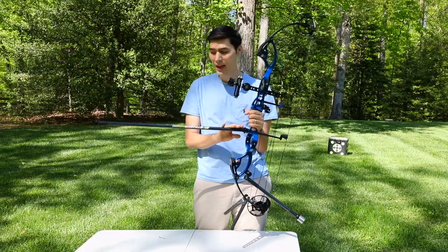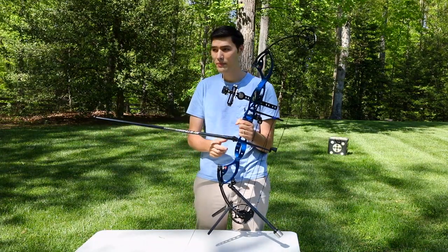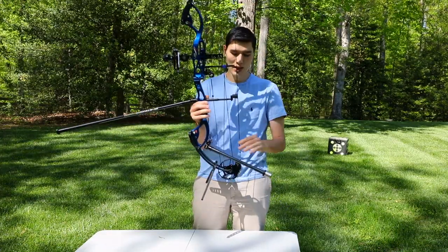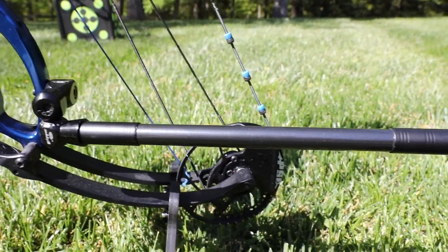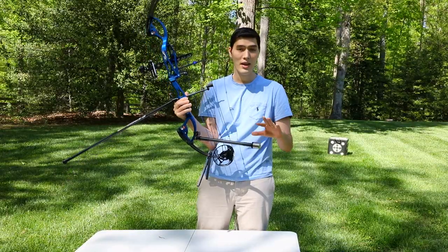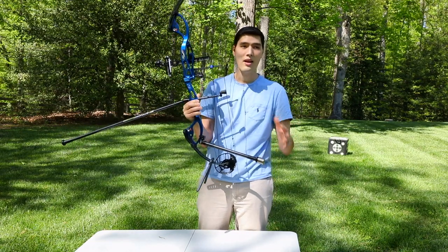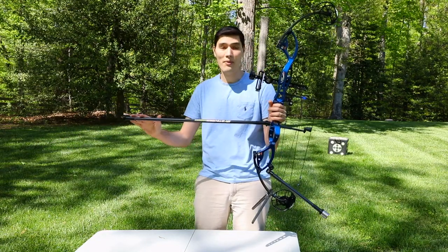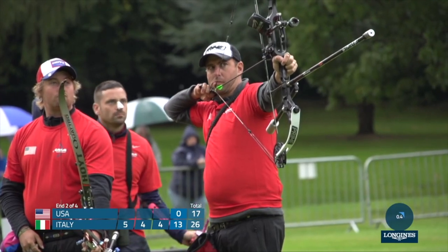Here we have an accessory that gets probably the most questions — it's the stabilizer. This bow has a front stabilizer and a rear stabilizer, and you'll notice that on the end of both stabilizers there are weights. Each archer will customize their weights based on their own shot to get the bow to balance right. That's really the job of the stabilizers: to balance the bow and to improve the aim.